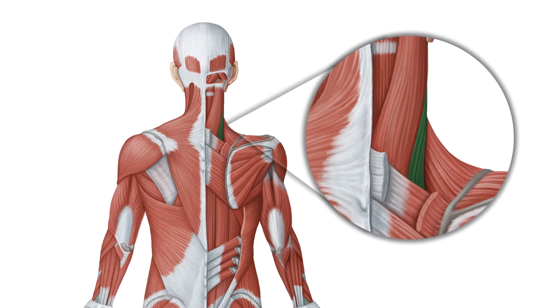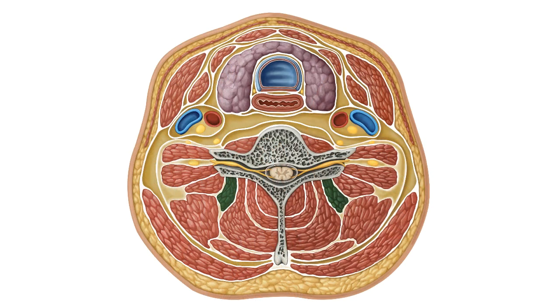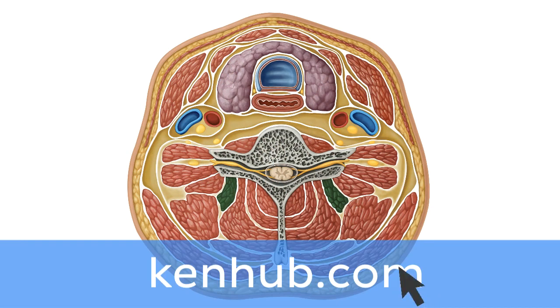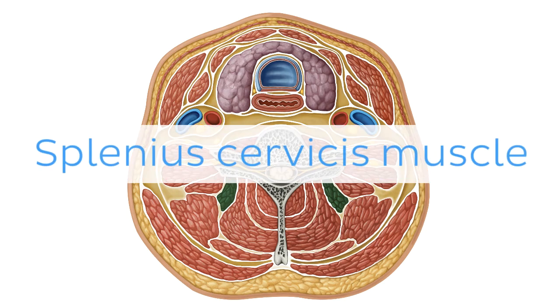Oh wait, and there is more! If you're interested in learning the anatomy associated with this term, we've added some links in this video's description box where you can find all the material you need to become an expert on the Splenious Cervicis Muscle.